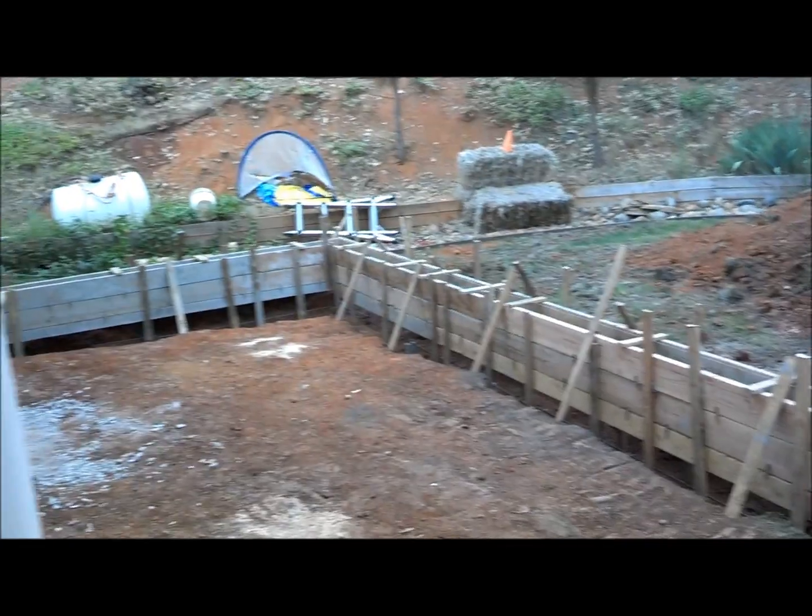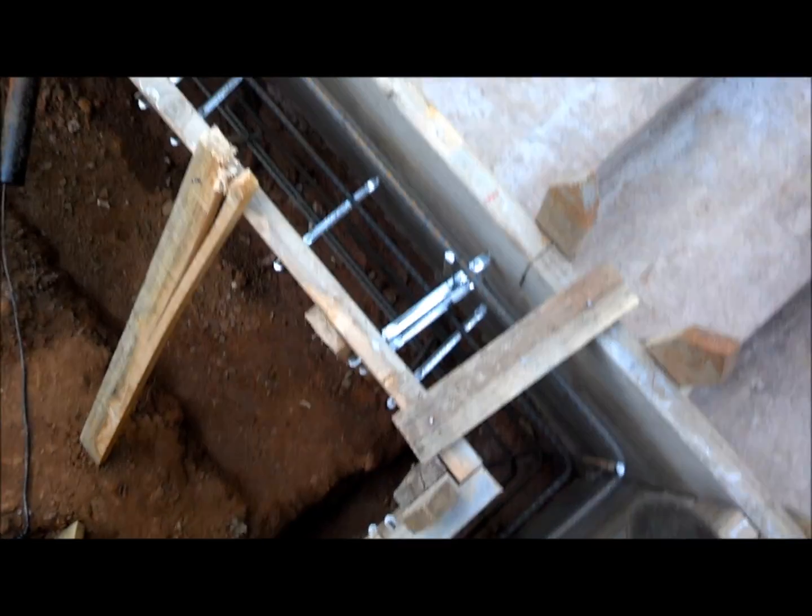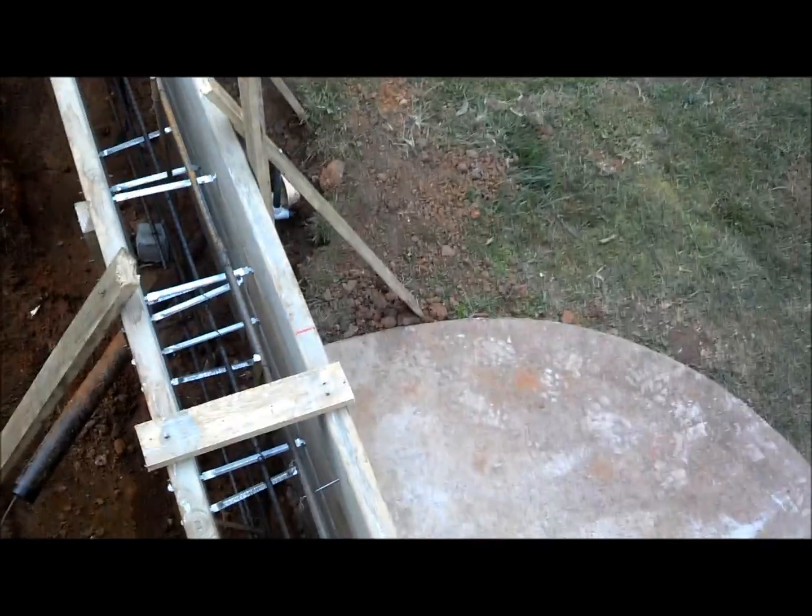We're all formed up right there — that's going to be our footing. You can see all the steel in there. That corner is where water comes in from the well and power goes. The well is just under that concrete corner.